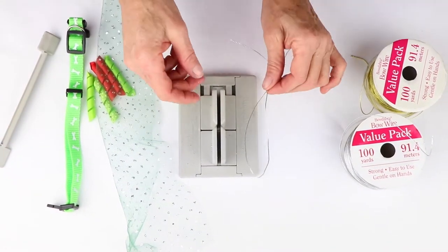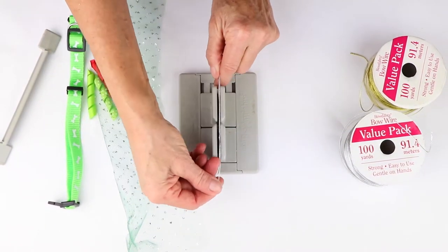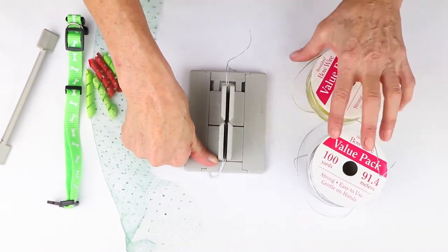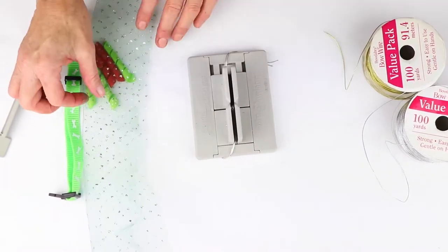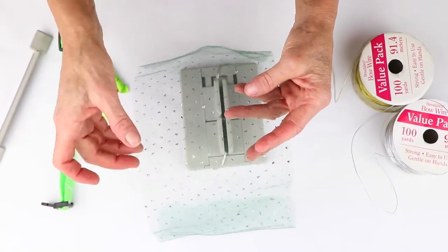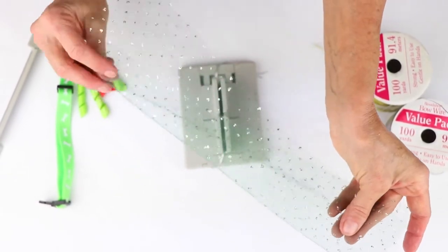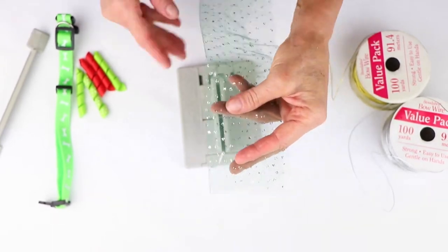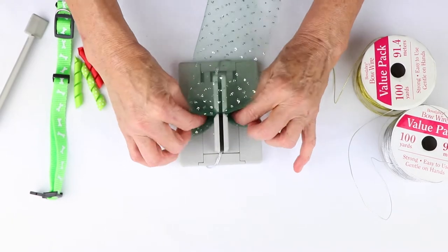I'm going to take my mini Bowdabra. I've folded my Bowdabra bow wire in half, and on this one I'm using the silver versus the gold — I like the silver for this project because I'm using this really pretty tulle, it's like six inches wide and has little silver sparkles. So I'm going to fold this in half because I like the puff that it's going to give me, and I'm just going to scrunch it into my mini Bowdabra.